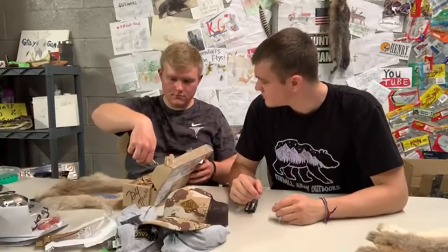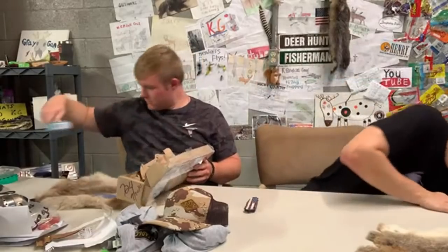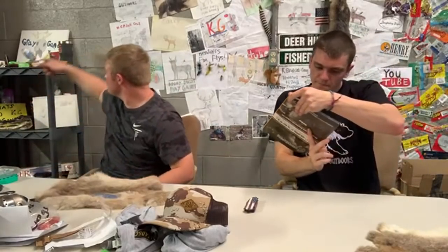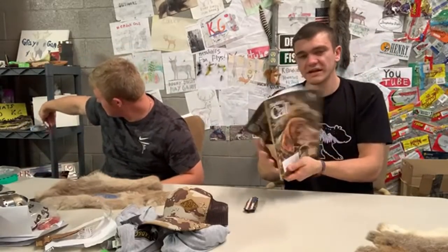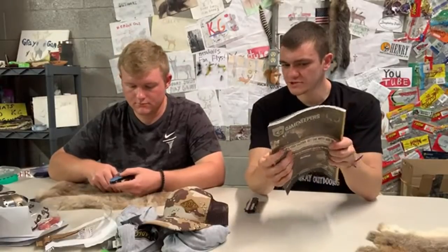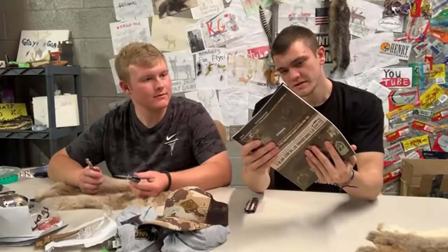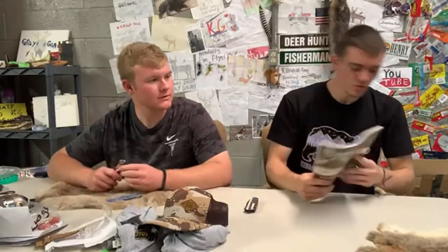We got a nice book — Kentucky Call. People are sending me magazines now. This one's from the National Wild Turkey Federation — I'm a member of that. Oh heck yeah, that's cool.